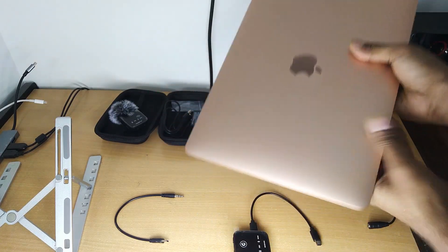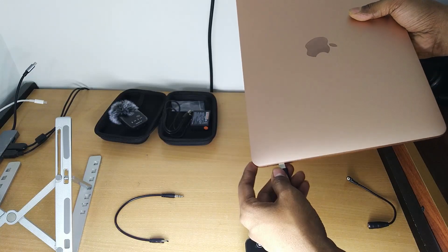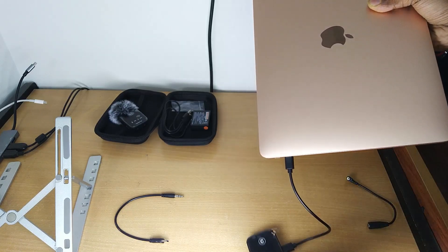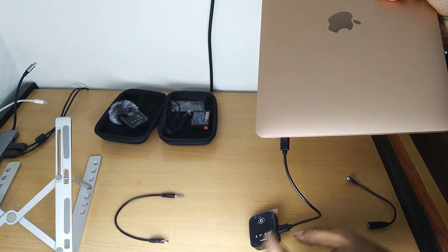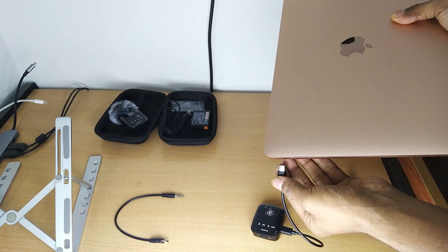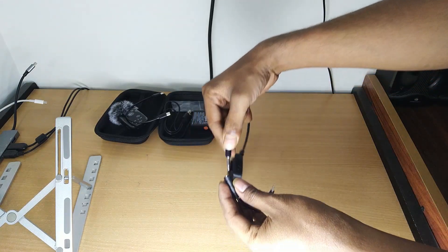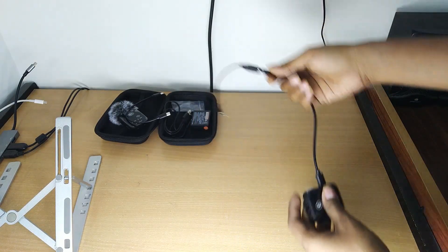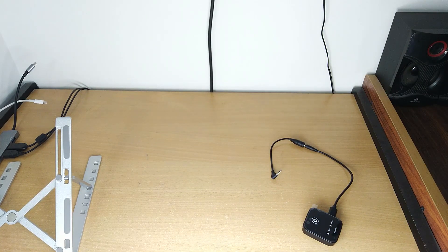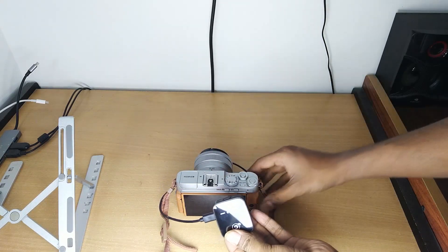First I'm going to connect the 3.5mm to 3.5mm jack — remember this also works with laptops having a 3.5mm jack. If you are connecting via Type-C cable for digital audio, you may need to buy a USB Type-A to Type-C converter for desktops or laptops where the Type-C option is not available. This works with Windows, Linux, MacBook, DSLR, mirrorless cameras, Android mobile, and Apple iPhone — everywhere it works.